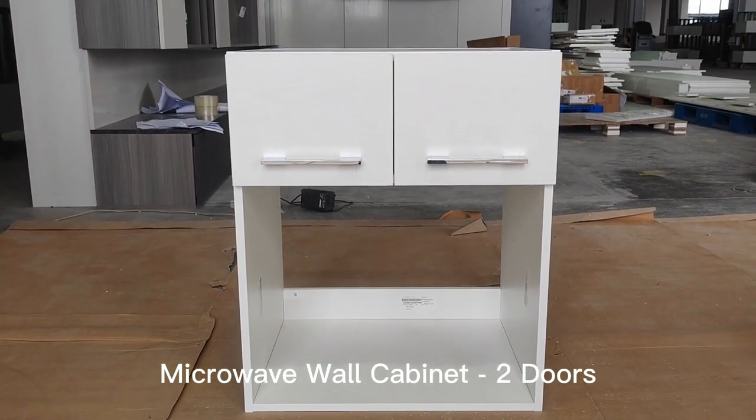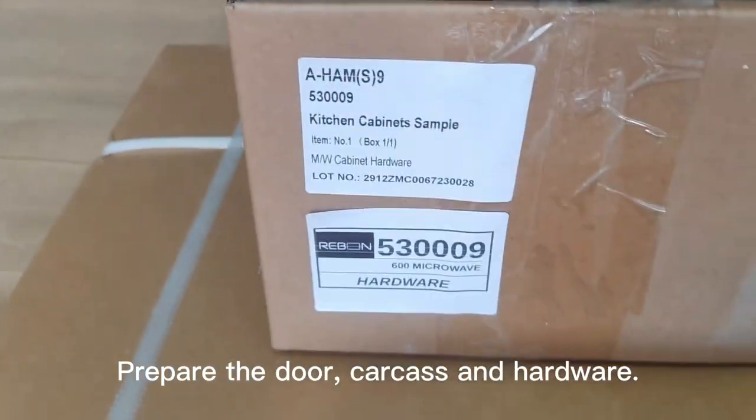Microwave wall cabinet, two doors. Prepare the door, carcass and hardware.